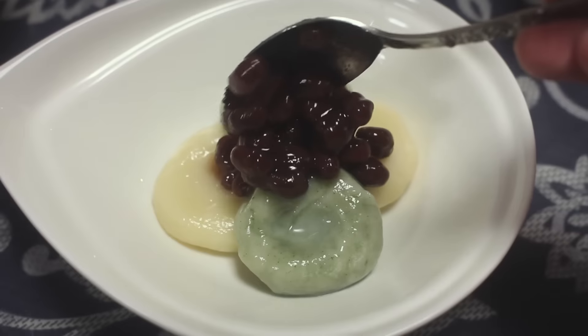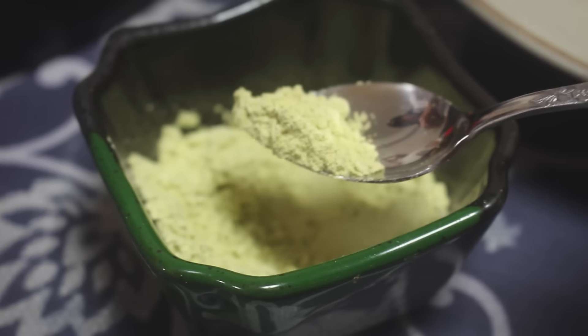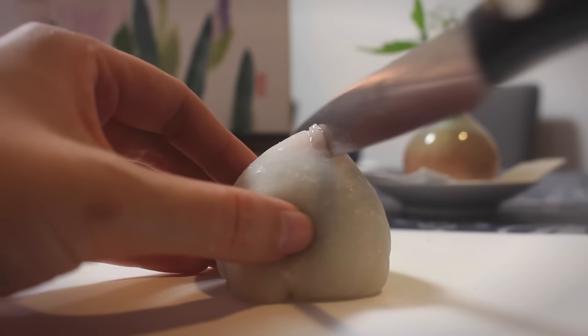Us Westerners tend to dress our desserts in sugar, sugar, and more sugar. But instead of chocolate or caramel syrup, traditional Japanese sweets like to rely on the natural sweetness of fruits and bean paste to complement the delicate flavor of the mochi.